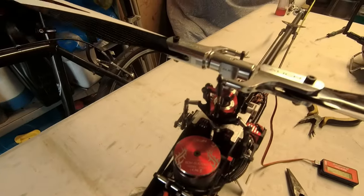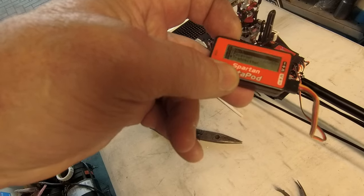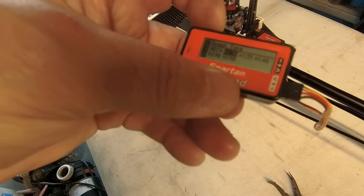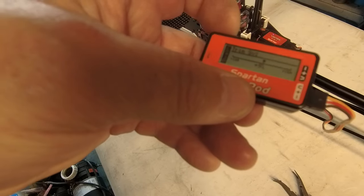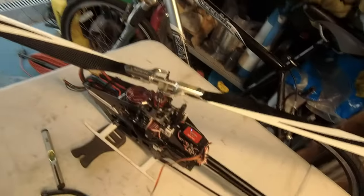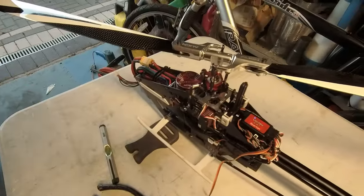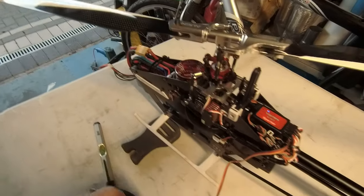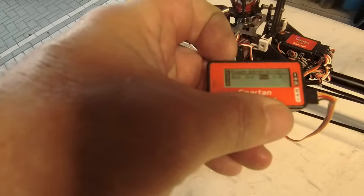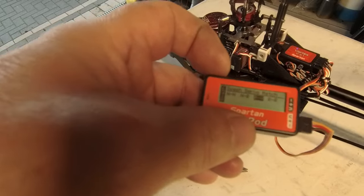First thing I want to do is go into swash. This is where we trim things up - as I move things up and down it trims it. I'll need two hands for this. Trim number one toward zero, number two, number three - you just go through the menus and trim up and down as needed. That's your swash plate - you can go in all sorts of directions but I'm not going to touch that again.